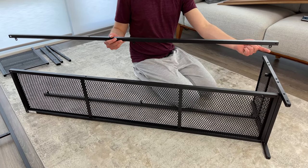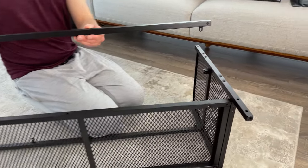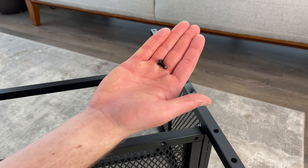Next, grab this long bar and place it in like this. Make sure the bar is facing down. Then grab one screw and screw it into this hole.